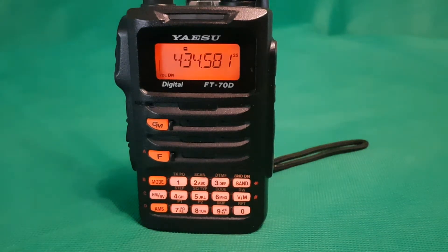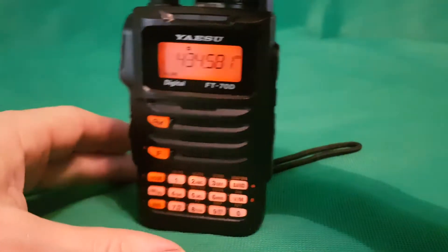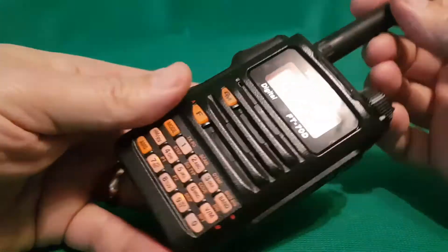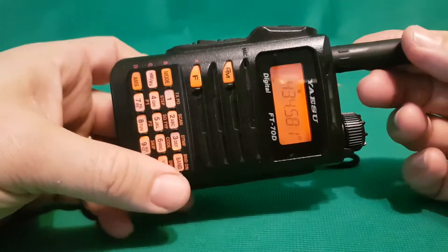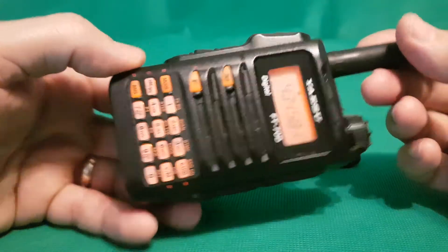Just going to have a look at the Yaesu FT70D on a green screen background so we can have a good 3D look at it. It's a dual band VHF/UHF radio. It obviously receives a lot more than what it transmits on — check out the specs on that.